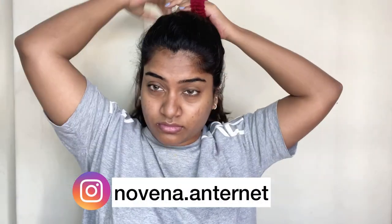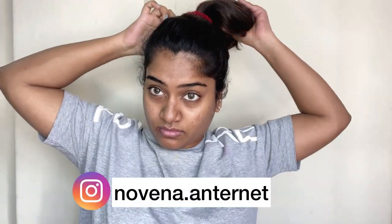So let's get a video of this. First, I'm going to tie my hair so that our procedures are not disturbed.